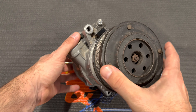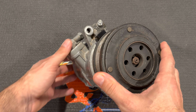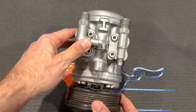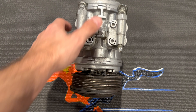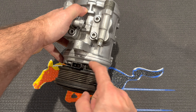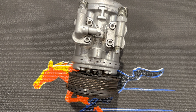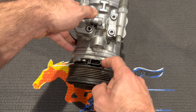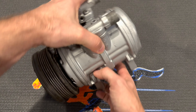A lot of these 84 to 93 Mustangs have had refrigerant leak out of them over the years, and one of the most common spots for it to leak is the shaft seal, which is down behind the clutch. If you put a refrigerant sniffer in that position, you usually get a whiff of refrigerant even on brand new remanufactured or rebuilt compressors. I've always found a leak down at the shaft seal, so I'm going to show how to replace that as well as do a general rebuild.